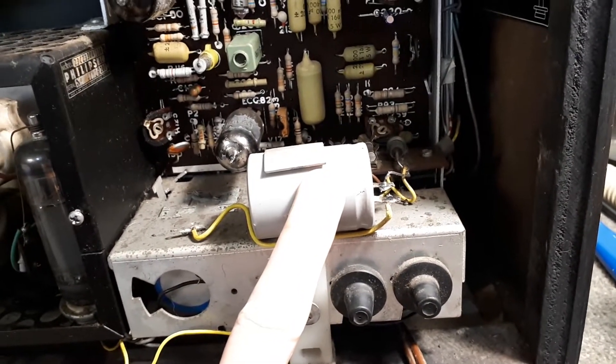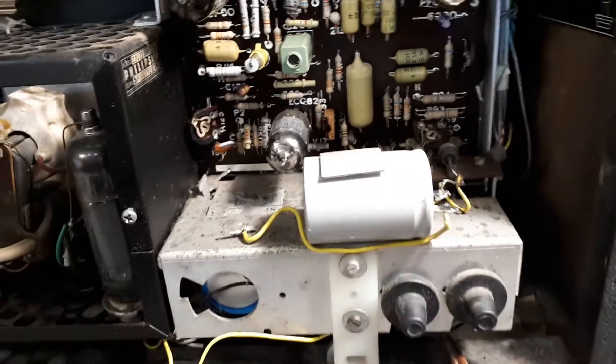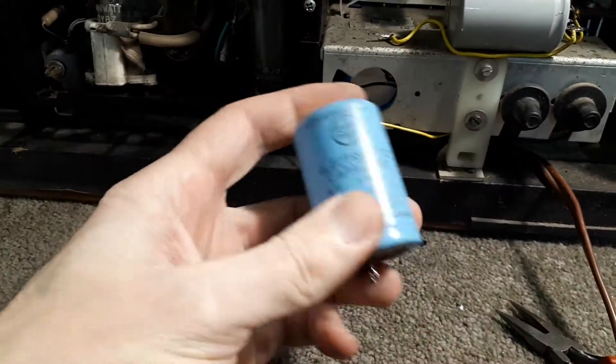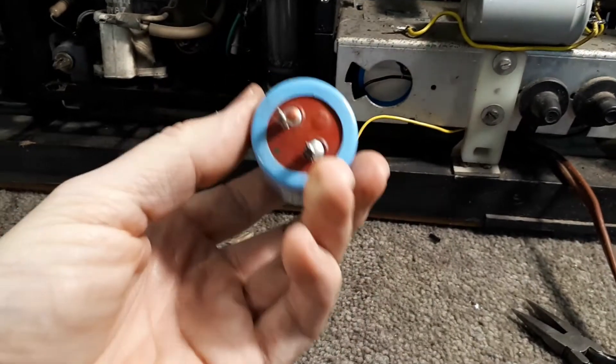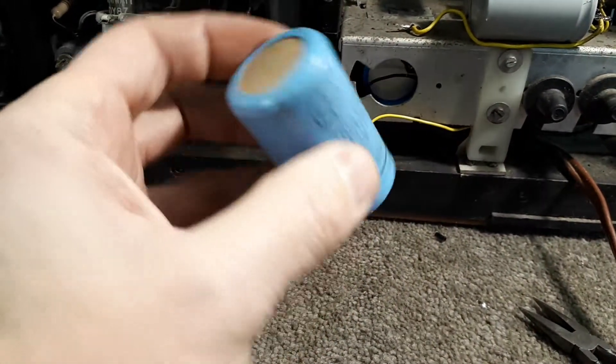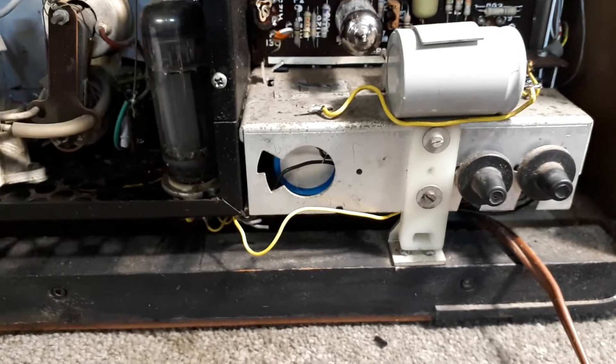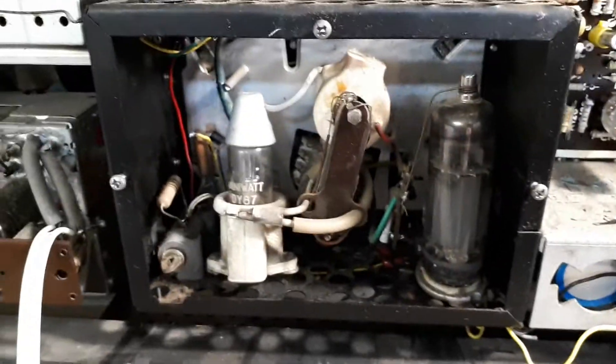I fitted a Nichicon 100uF 100V cap in there. I pulled that horrible shitty Dukon cap out — I wouldn't trust it as far as I could kick it. Got rid of that. The two main power supply filter caps are in there and they're actually still all right, would you believe it.